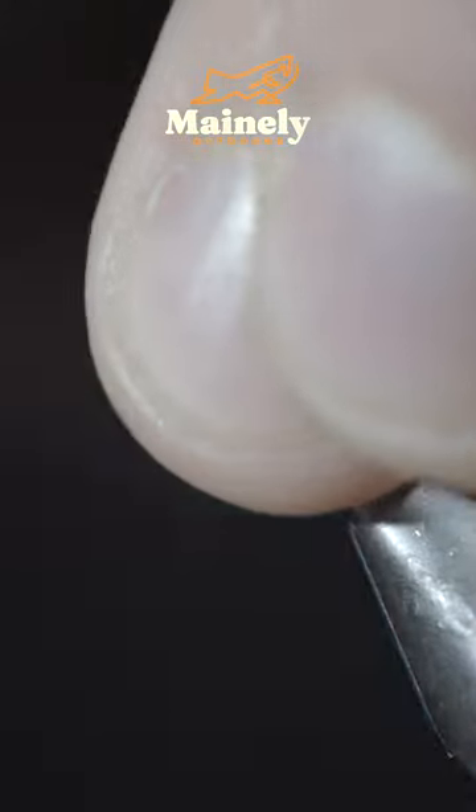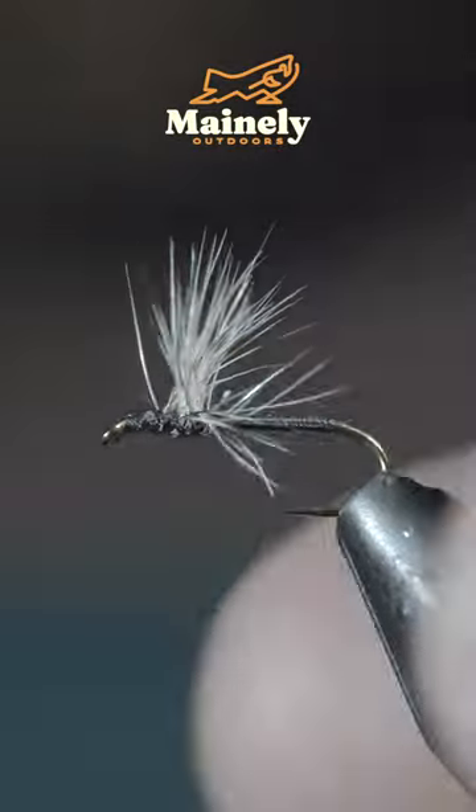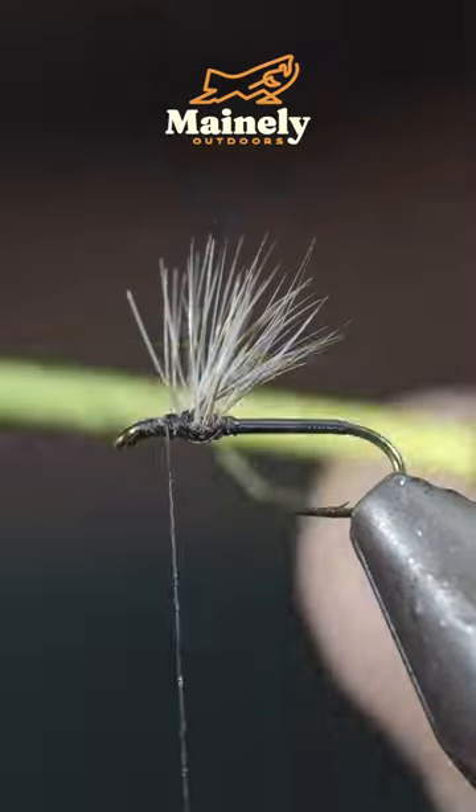With this complete, we'll brush all our fibers upward using our thread to help hold them in place. Continue doing so until all the fibers stand upward, finishing with your thread just in front of our tuft.